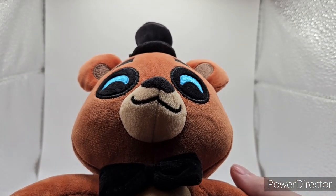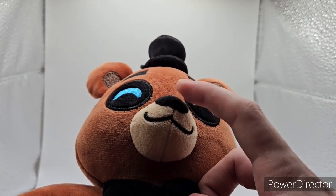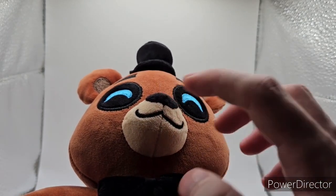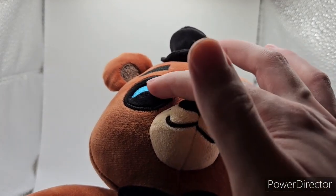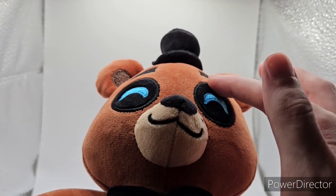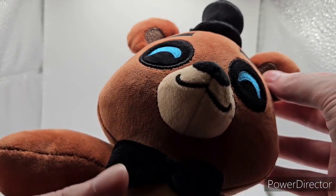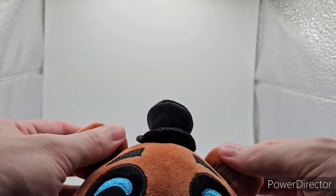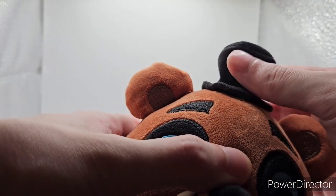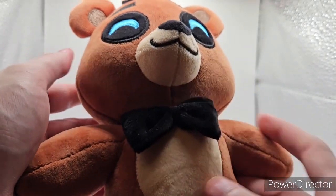Now starting off with Freddy's head — he has a soft black nose with some soft black fabric, three freckles embroidered on, and his mouth is embroidered on, a little lopsided on mine, but it varies person to person. He has YouTooz eyes in blue on both sides with the fabric in the middle, soft fabric, and embroidering on the outside of the eyes. The eyebrows are also embroidered, and you have a dark brown inside the middle of the ears with stuffing in them too, in a lightish brown color. He also has a black soft top hat.